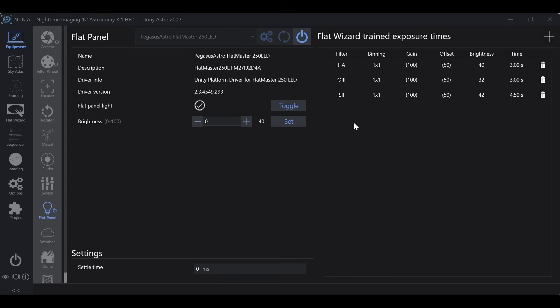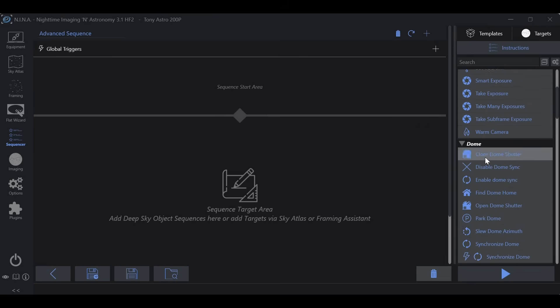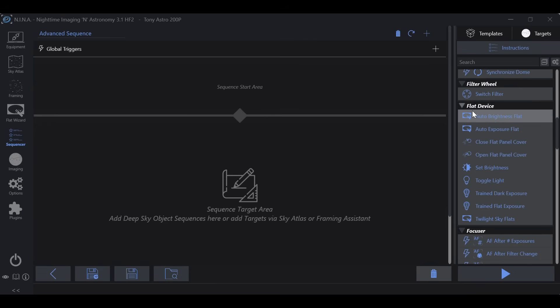Before we jump in, make sure that your flat panel is physically turned on. As you can see here the flat panel is connected but currently at zero percent — no light coming from it. Just throw a value in, hit set, and confirm that your flat panel is physically turned on. Once confirmed, go to sequencer, advanced sequencer, and under instructions scroll down a little bit to flat device. What we're looking for is trained flat exposure, which is right over here — drag it onto the workspace.